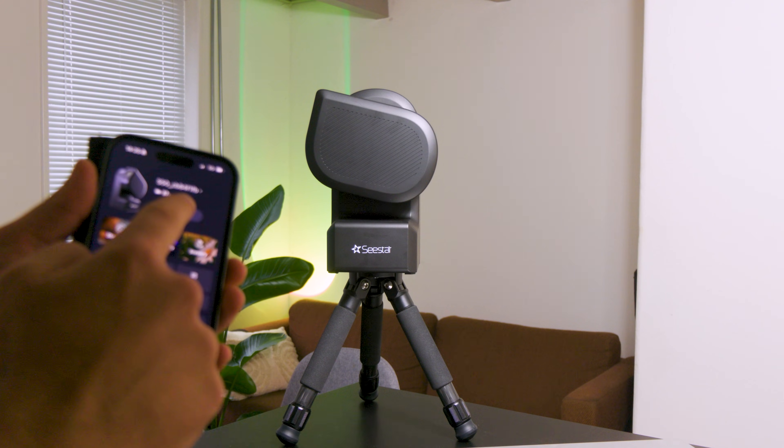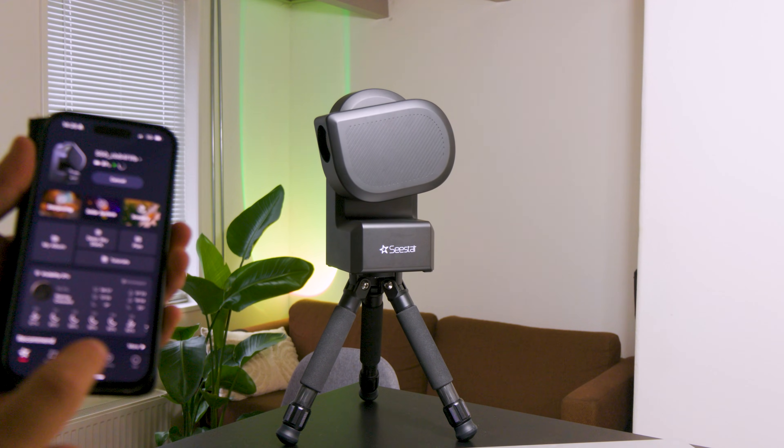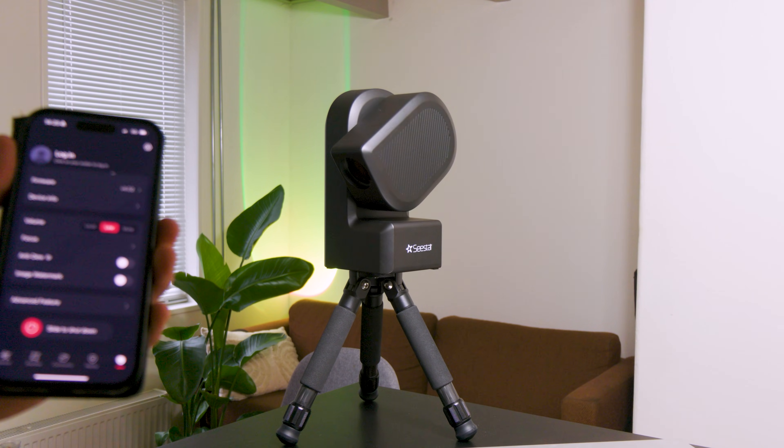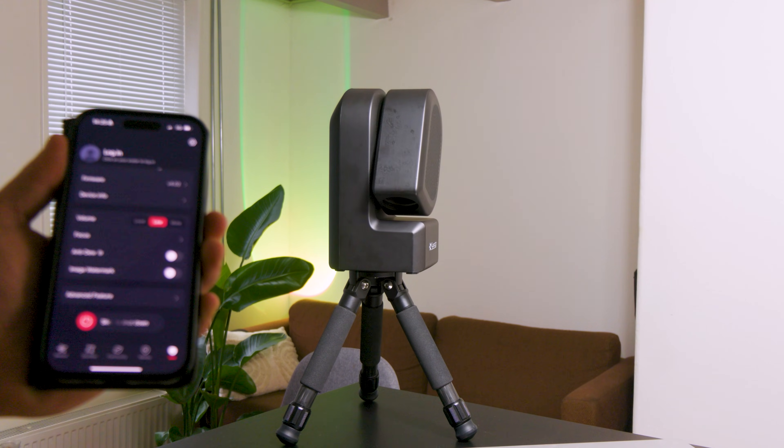Alt-Az mount with auto-tracking, mobile app control, and triplet apochromatic optics that eliminate chromatic aberration for sharper images. It also includes a solar filter and a built-in light pollution filter that enhances deep sky imaging even in urban environments.